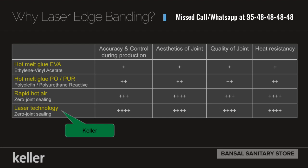With laser edge bending, your accuracy is better, the aesthetic value is better, quality is better, and key resistance is better. This is very important in a modular kitchen, which is what Keller Kitchens at BSS provides.